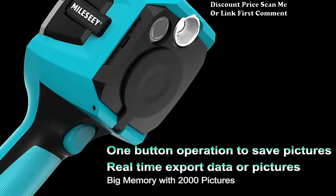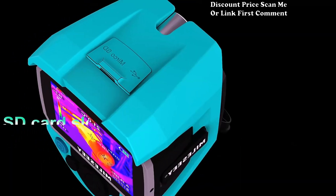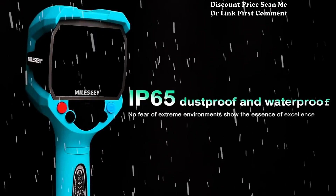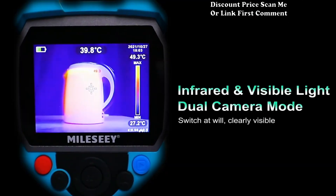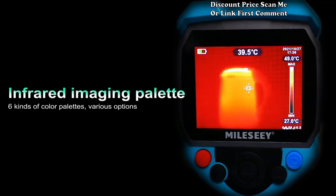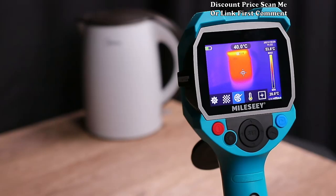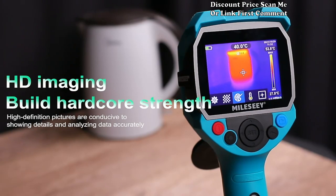Durable construction: built with durability in mind, the Mille CTR 120 256 is constructed to withstand the demands of professional use. Its robust design ensures longevity, providing reliable performance in various work environments.